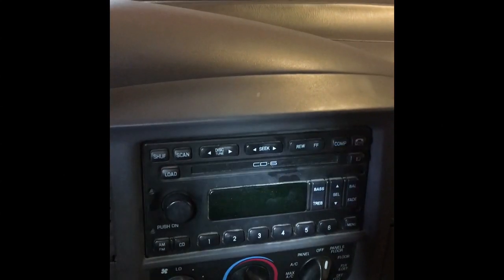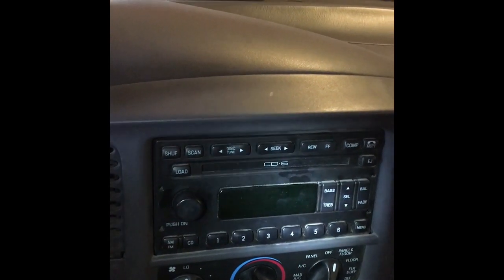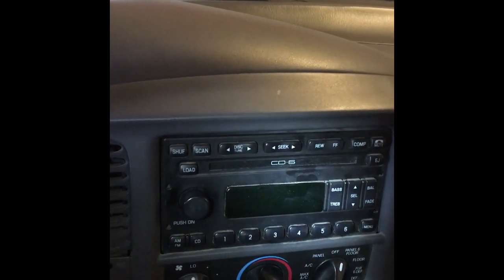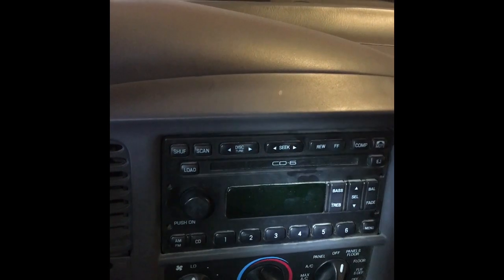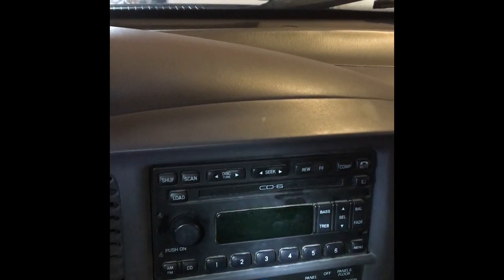Hey YouTube! I'm going to be replacing this factory radio with a double DIN unit on my 2003 Ford F-150 SuperCrew. I'm also going to add a backup camera, and I use an iPhone and I want to be able to use that with my stereo.